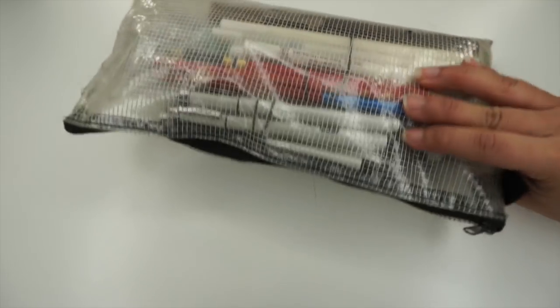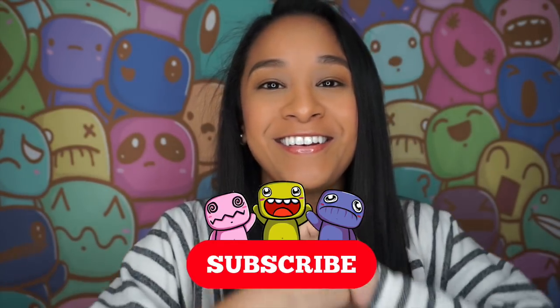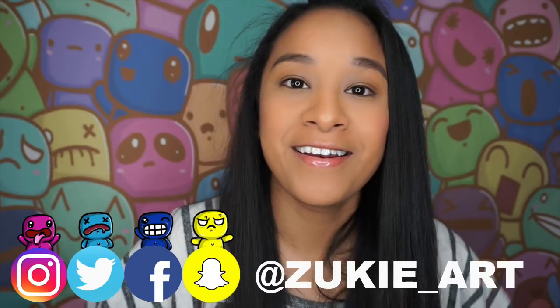That is it, guys — this is my travel kit. I hope you guys like this video. This is part two from my previous travel bag video — I still have some of the same products but I added new markers, which is why I did a part two. They are amazing. Like and subscribe and comment down below. Welcome to my new subscribers — don't forget to follow me on social media. This is your girl Mizuki and I'm out.